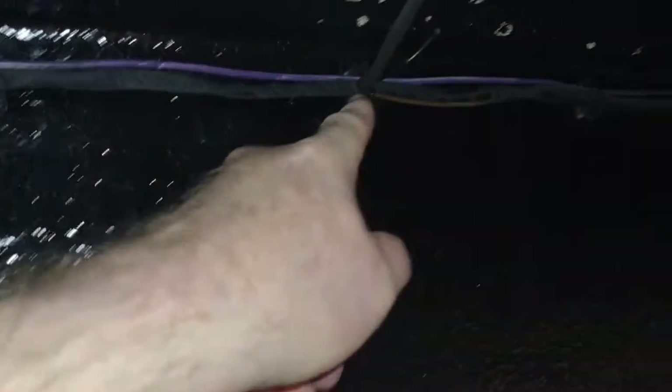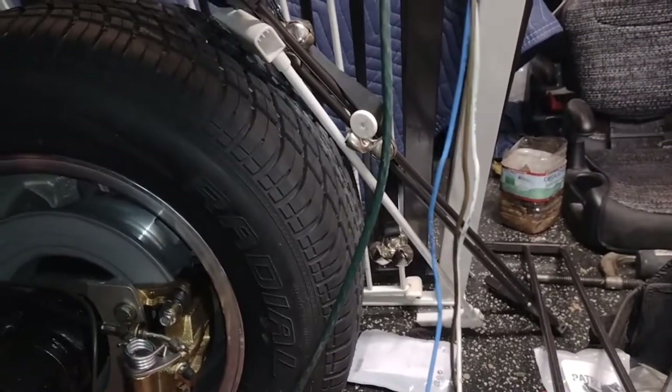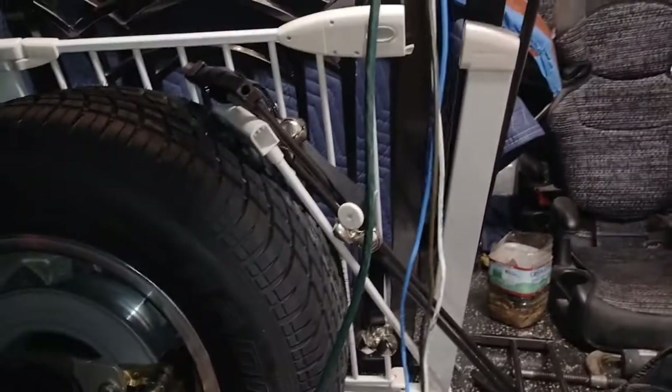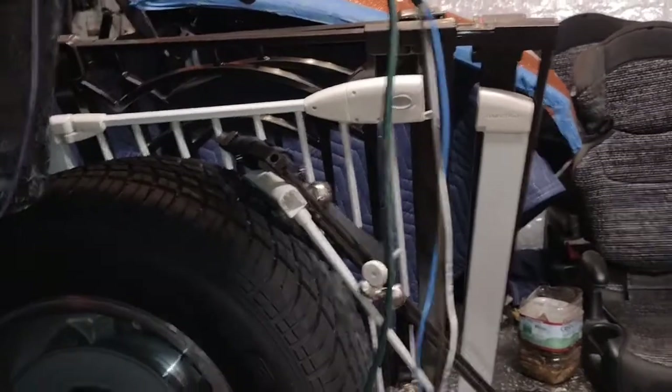It also has a choke wire — not that I have a choke, but if I did I'd have power for it. We ran it in some wire ties all the way across. There are some extra wires out for backup lights, third brake light, and park light, so I might end up wiring a trailer plug or something in here to do all that.